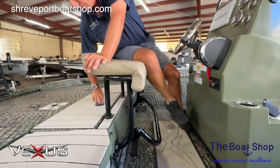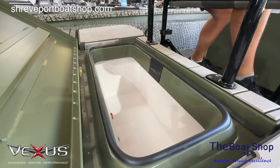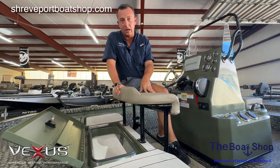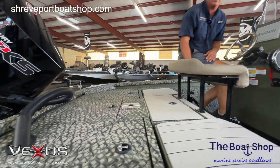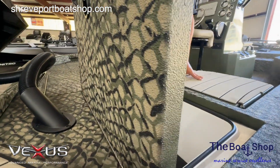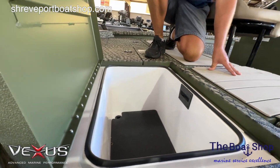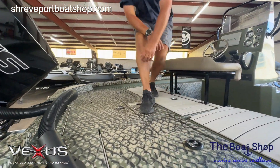Back here is a fiberglass insulated live well. If you're crappie fishing or fishing the odd bass tournament, it's tournament ready and will keep fish alive all day. There's more seating on that side as well. This is something we're super proud of — in the back of this boat is how much storage it has. Something we get griped about a lot is that center console boats don't have enough storage. Well, we've changed the mold on this one. There's plenty of storage.